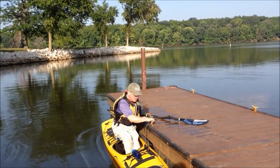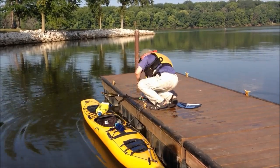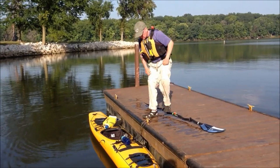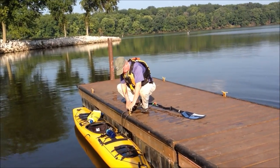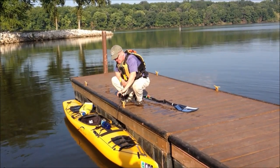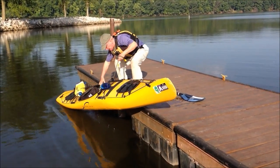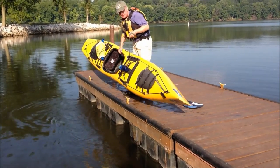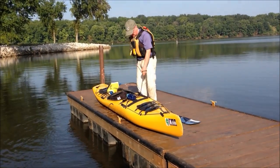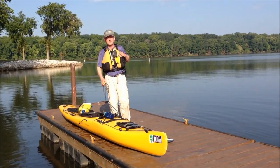Then you can step out of the kayak pretty much any way you want and you will not capsize. The rope also aids in retrieving the kayak — you just reverse how you lowered it, grip the rope, and pull the kayak up. I've used this on docks that are three and four feet higher than the water surface. Works every time. Thank you.